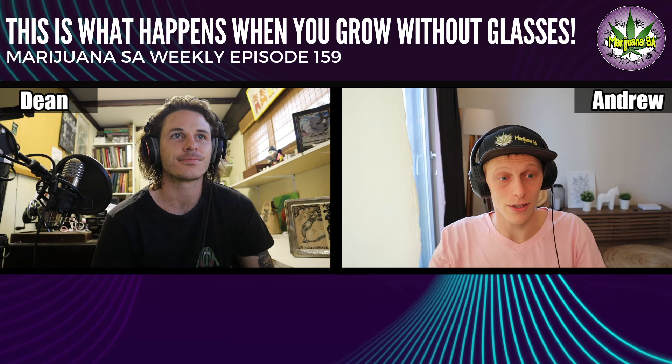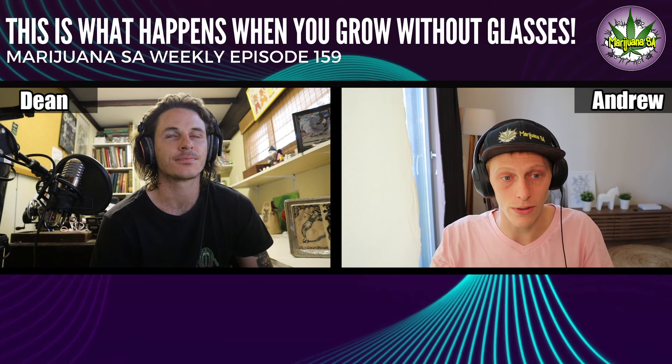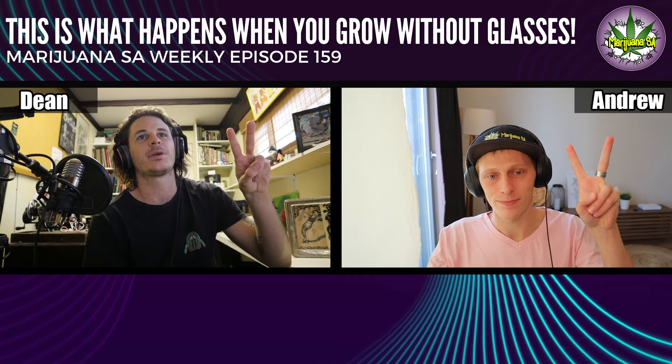Guys, we're here every week bringing you loads of content. Make sure to listen to us on Spotify and all your podcasting apps. Like and subscribe — thank you guys, see you next week. Peace!